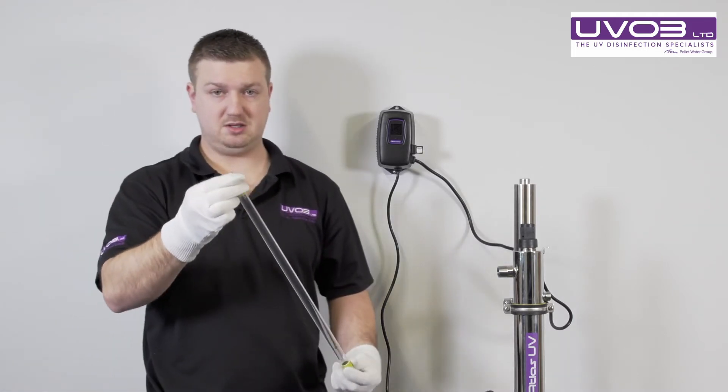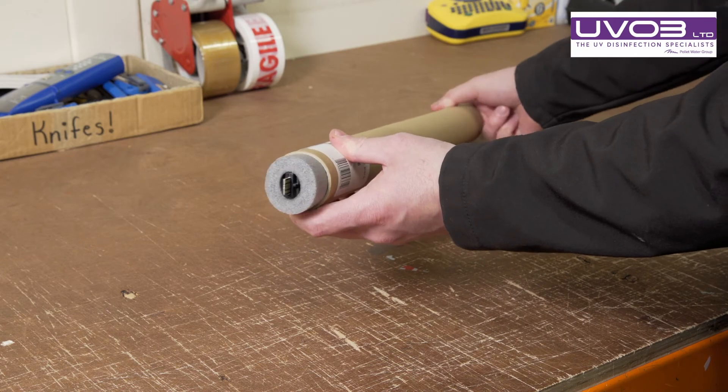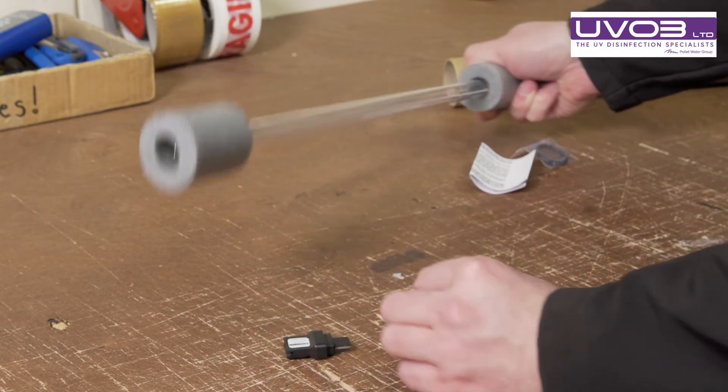Once you have your new lamp, please be aware that the new lamp key comes on the top pins of the new lamp. So when you receive the new lamp, make sure you keep hold of that key.